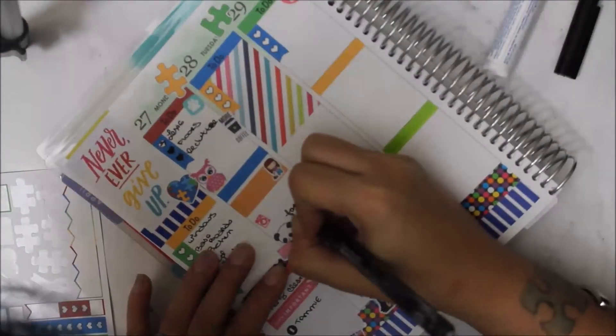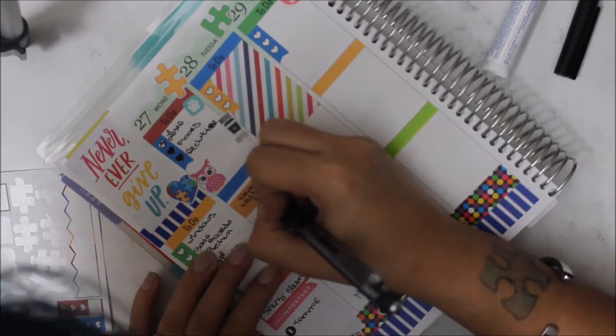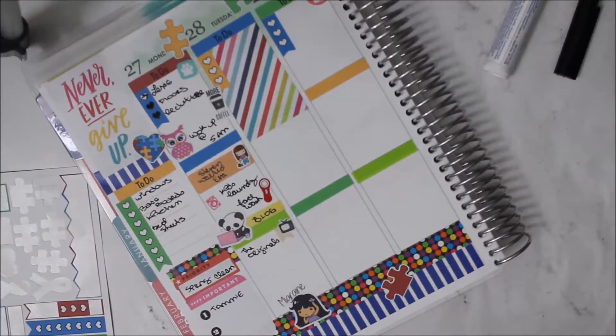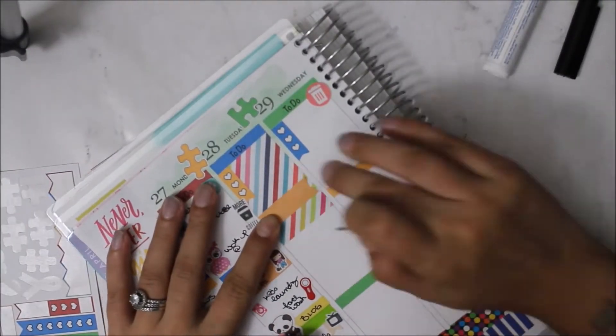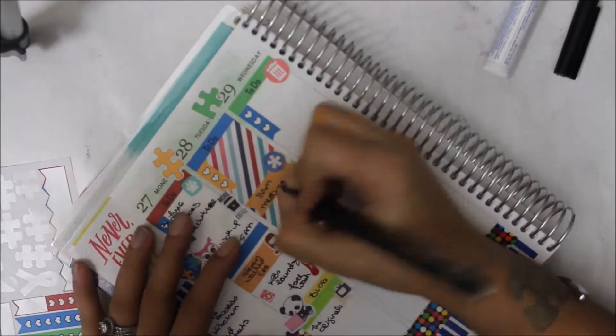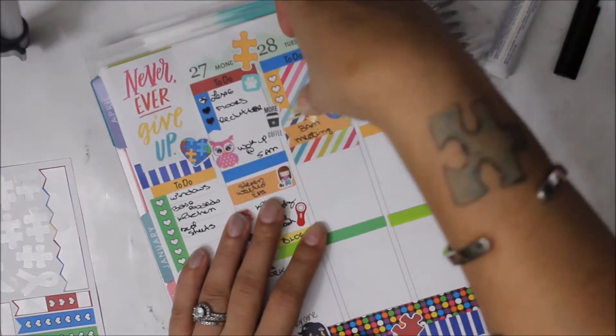I put down a mini TV icon from Carolina's Crafts — I love those little mini functional stickers so much. I put down that I was watching The Originals, and then it turns out that on Tuesday I had a meeting at the kids' school, though I'm not going to disclose which one.